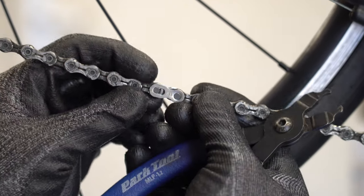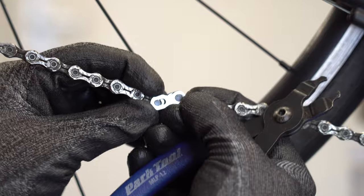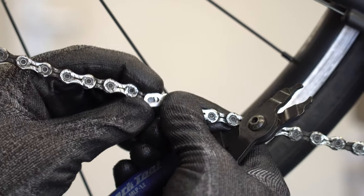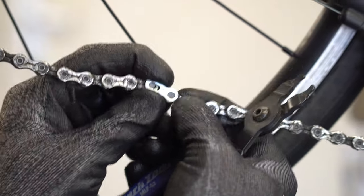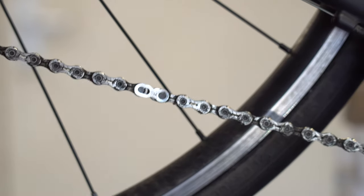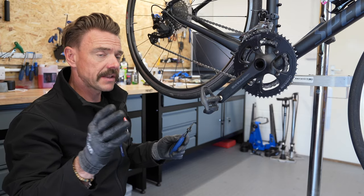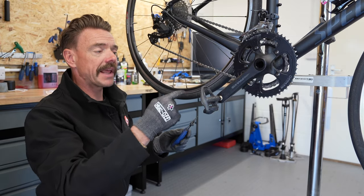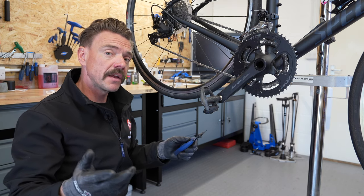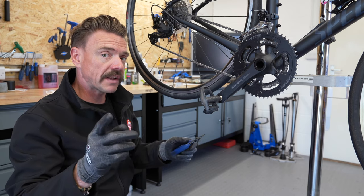It's a good idea when you've done this to check that the two bits of quick link are wiggling quite nicely and aren't artificially stiff or giving you a solid link in your chain. But effectively, that's how you add a quick link into a snapped chain at the roadside using only what you had in your saddlebag.